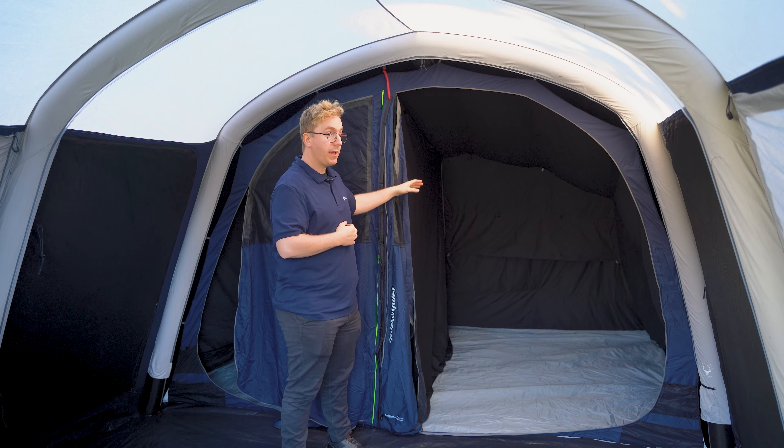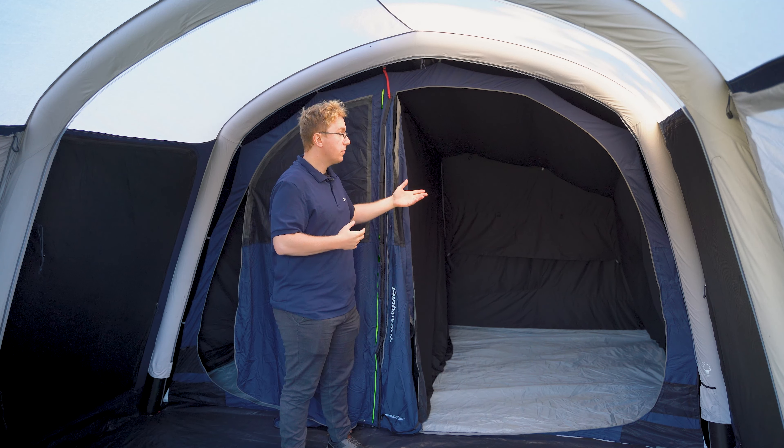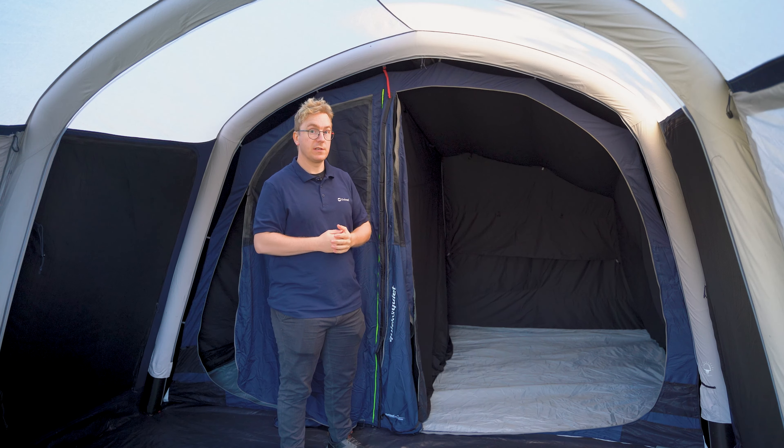The two bedrooms are separated by a small divider located in the middle of the inner tent. This can easily be zipped off on both sides and held in place by retainers at the top to create one big bedroom. At the very back of the inner tent you also find a mesh panel with a curtain. This can be used to allow for more air to flow throughout the inner tent from the rear ventilation system.